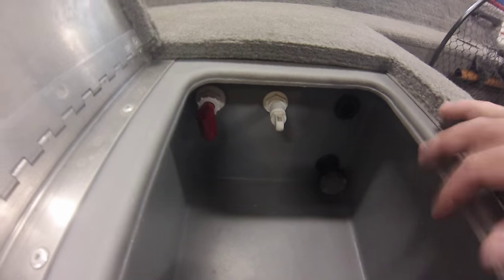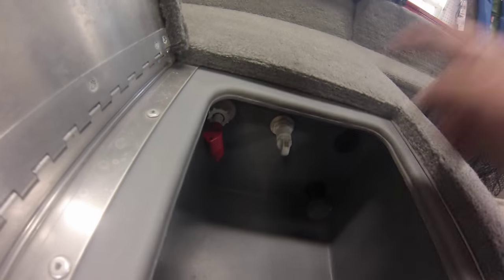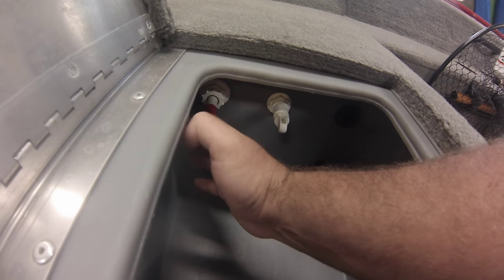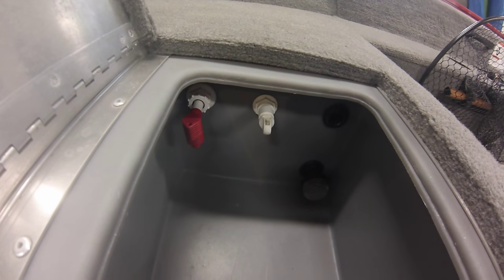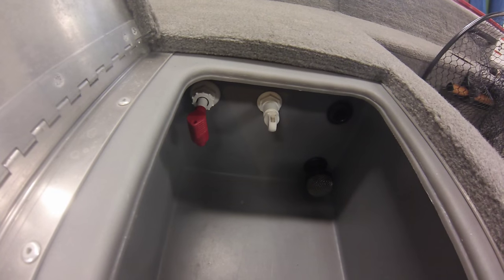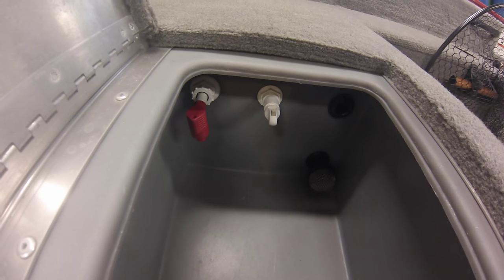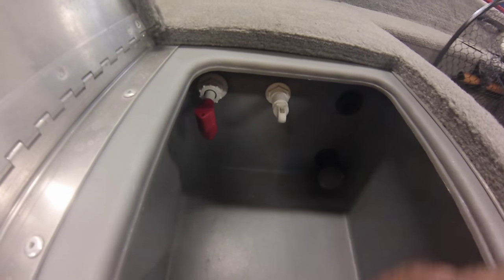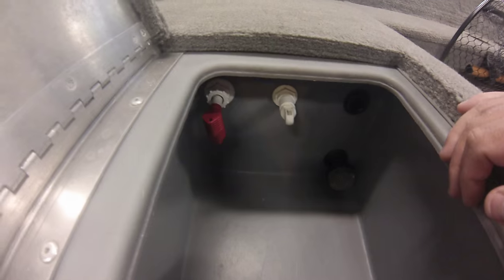This is your recirc pump or pump out. In the out position, it will take water from inside your bait well and kick it out of the boat — good for getting water out when you're at the ramp. Or if you want to replace the water in your live well on the fly, you can pump out a good majority while putting water back in with your aerator.